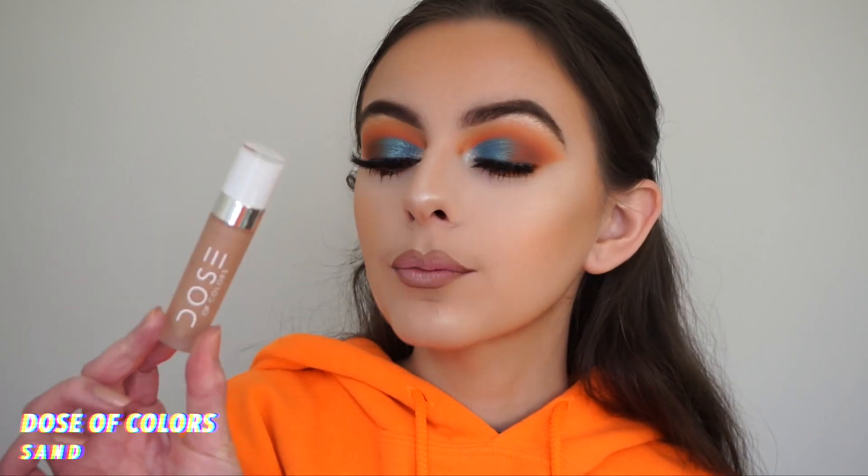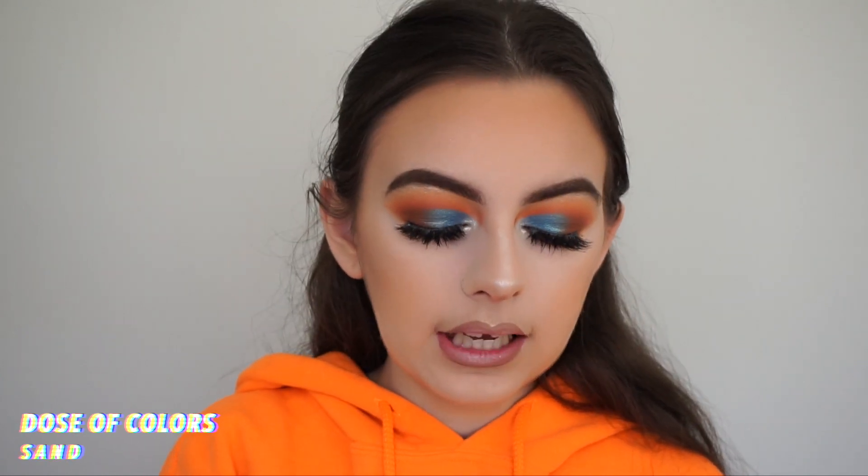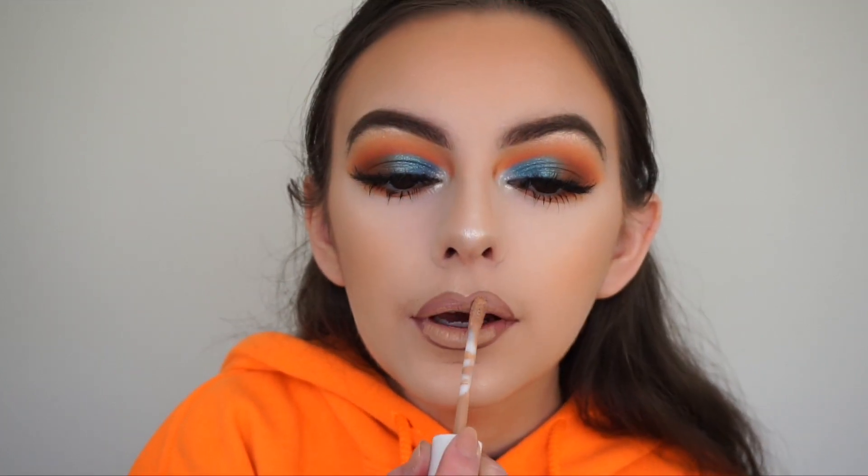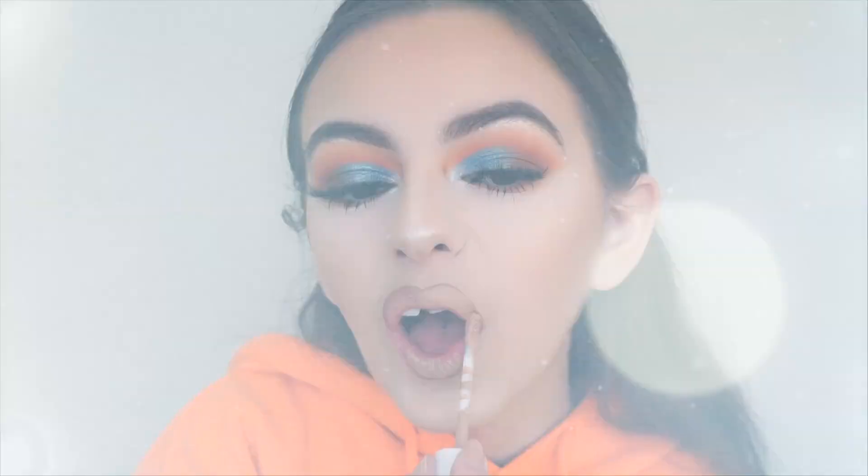I'm going in with my Dose of Colors liquid lipstick in the shade Sand — it's a pretty nude color but I'm not a huge fan of their formula. That is it for this video. I really hope you guys liked this makeup look. If you did, please give it a thumbs up, subscribe down below if you're new, and let me know in the comments any other videos you'd like to see from me. Follow me on all my social medias linked down below — thank you so much for watching and I'll see you in my next one.